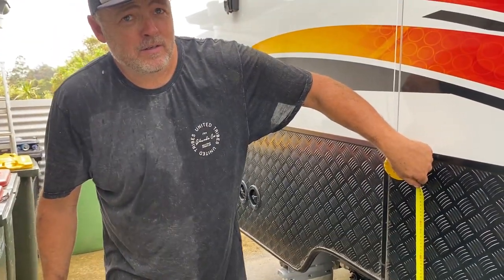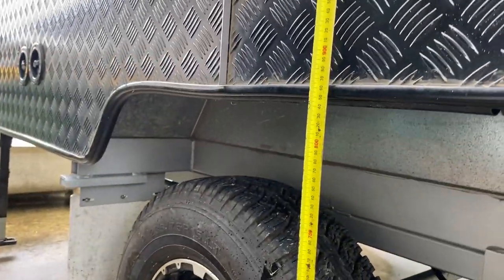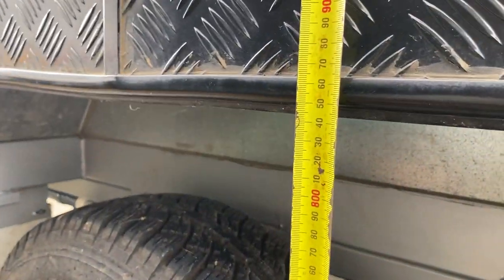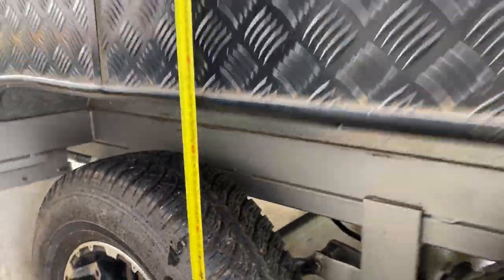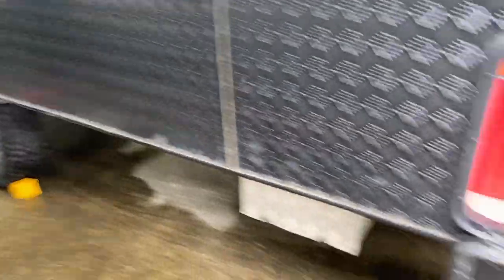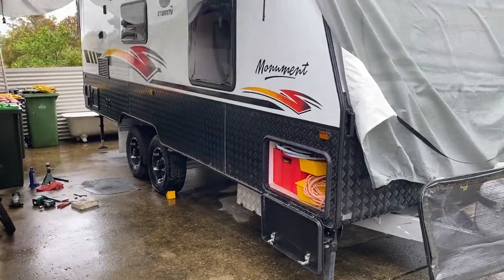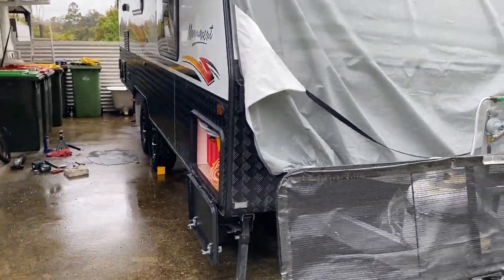And that, my friends, is an axle flip. Let's get Matt's tape measure out and see how much lift we've got. What do we have before? 743. And now? 843. Well, it's nearly 100 mil — 843. 100 mil, nice. You can see it makes a big difference already. Yeah, that's heaps better. Way more better. Let's go check the other side.